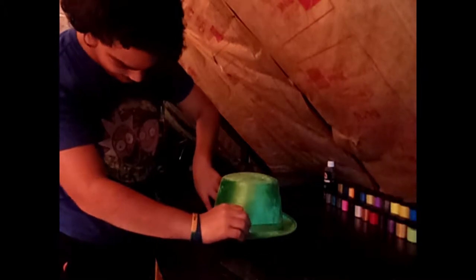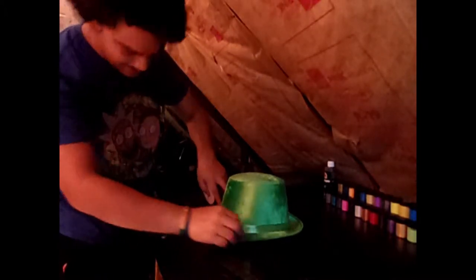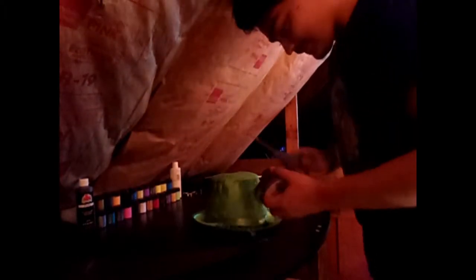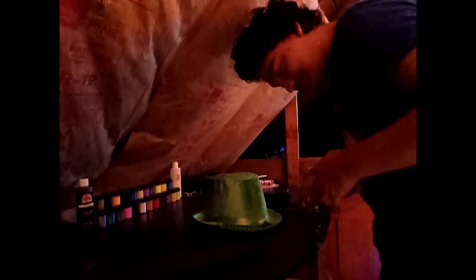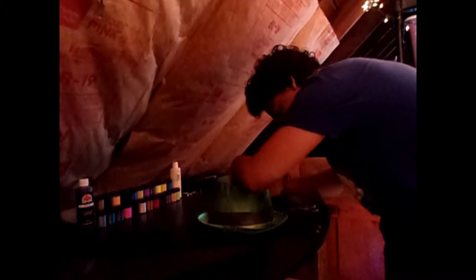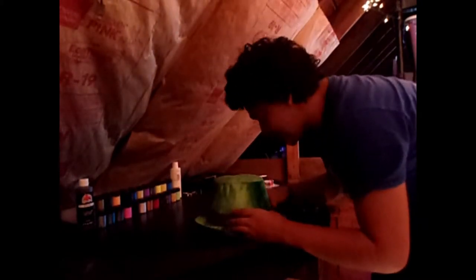It's see through - should be fine. Okay, essentially... forgot to grab the glass... forgot to grab the scissors... where the fuck did you go? Oh, there you are! Forgot to grab the scissors! So essentially what you wanna do is wrap it around - do your best to get it as tight as possible!